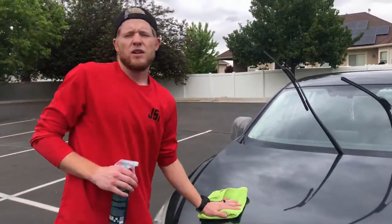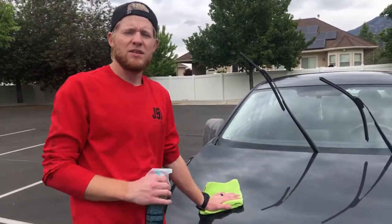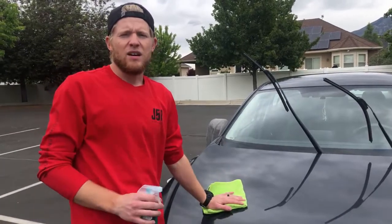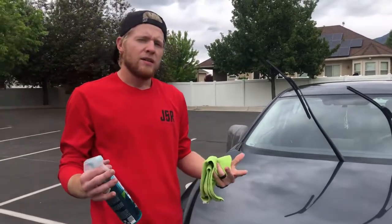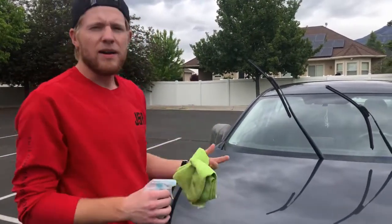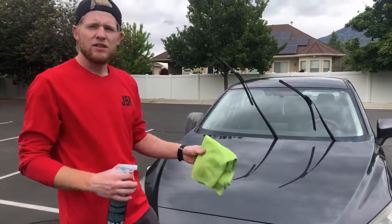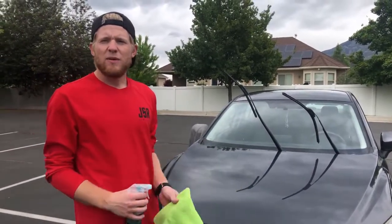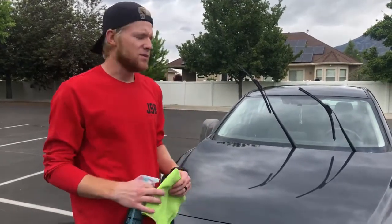In my opinion, rinseless washes are great for just your standard maintenance. You can always do a deeper clean with different kinds of soaps and other products. I didn't really worry about my gas cap door because this is just a wash I do after it rains. I'll do a bigger wash maybe once a month and then just kind of these maintenance washes in between.